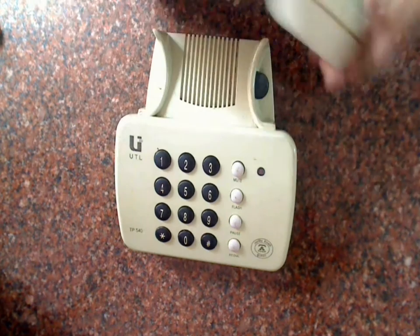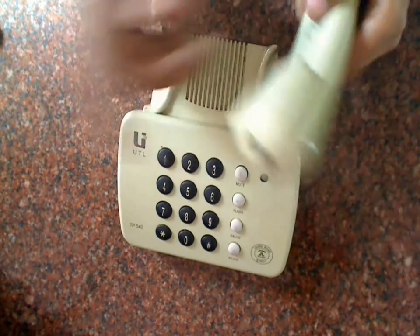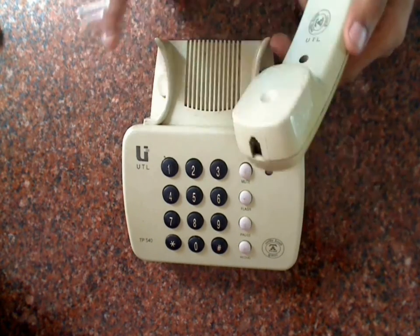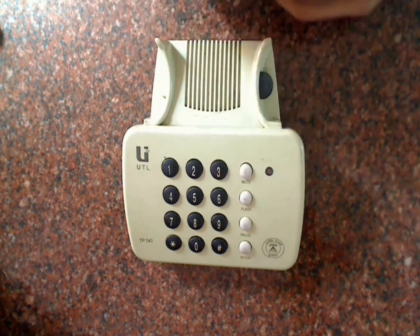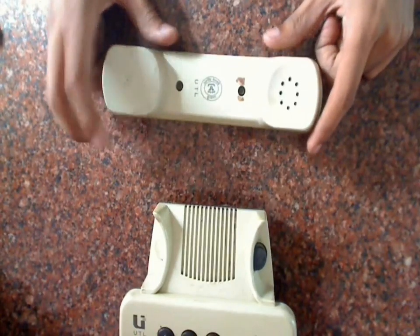As you can see, there is no spring cord from this handset to the phone — we used that for another phone. So let's start by opening up this handset.